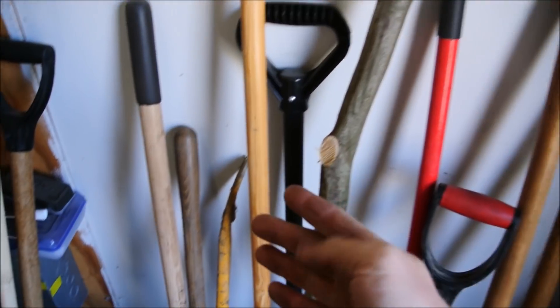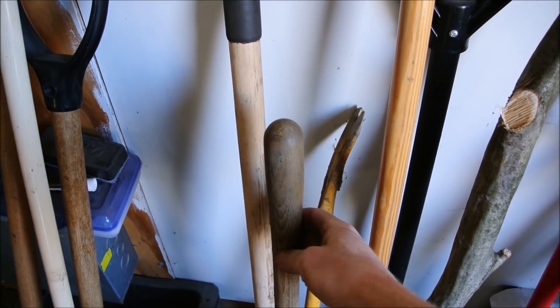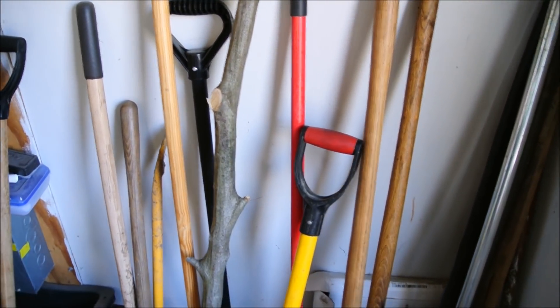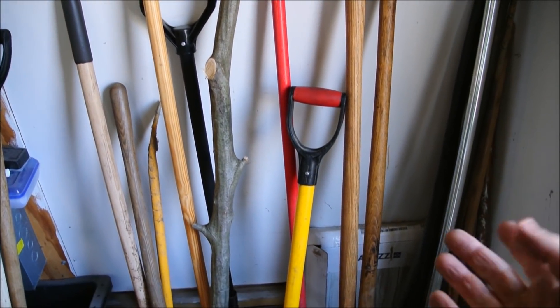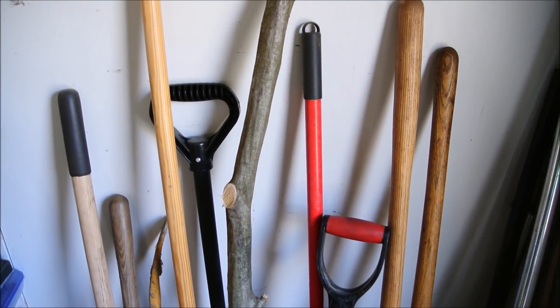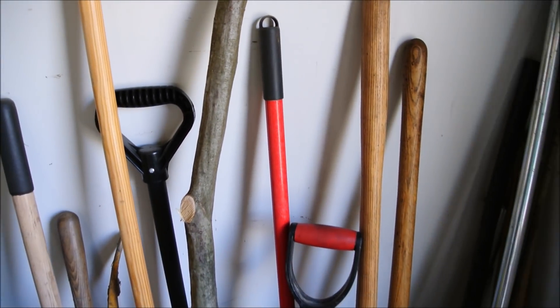The classic case of handle deterioration is usually found in shovels — not in my shovels, in other people's. It drives me crazy because a shovel that can give you a splinter is among one of life's great disappointments. The best thing to do is to keep your handles from ever getting bad enough to end up flea market quality in the first place, and you can do that by always putting a coat of oil on them.